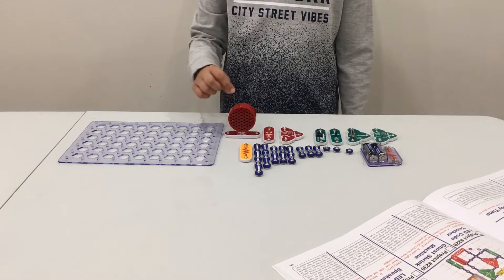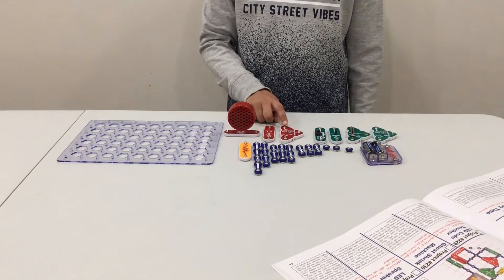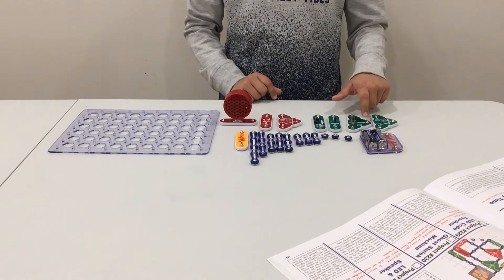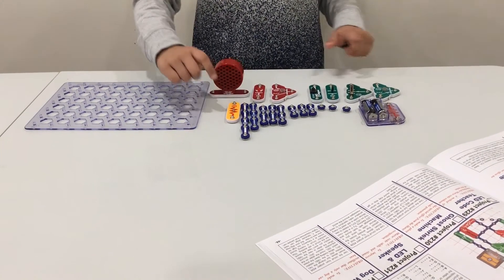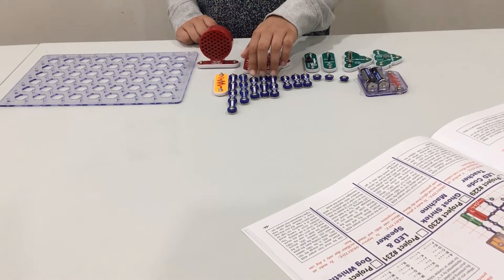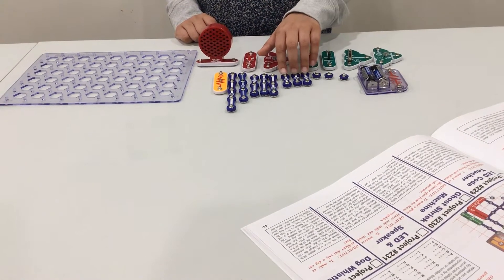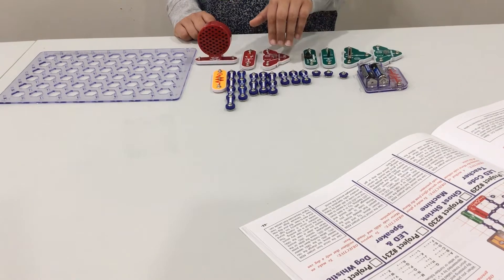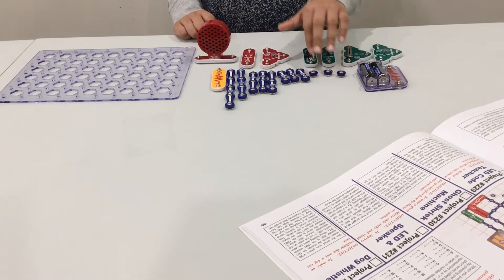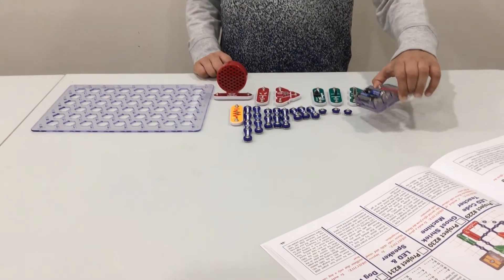You will need a speaker, D1, Q2, S2 press switch, C2, RV, Q1, R2, a 5 snap wire circuit, a 4 snap wire circuit, a 3 snap wire circuit, two 2 snap wire circuits, three 1 snap wire circuits, and your battery.